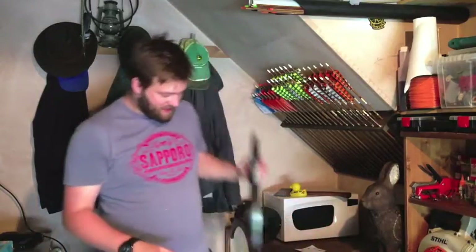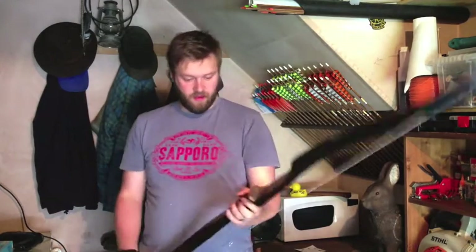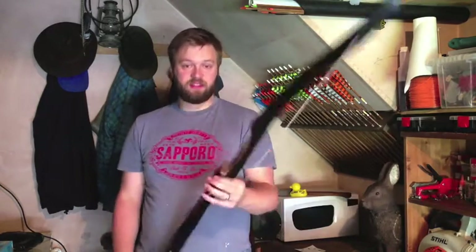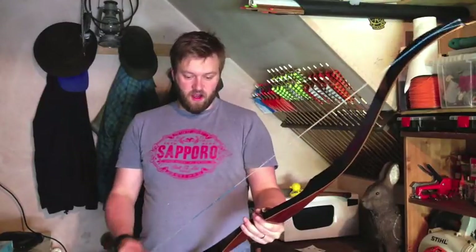Hello again, Internet Archers. What I'm going to talk to you today about is this little beauty. Now this is a Ben Pearson Cougar. It's a 62 inch recurve. It's 30 pounds at 28 inches, so it's a very nice little light bow.